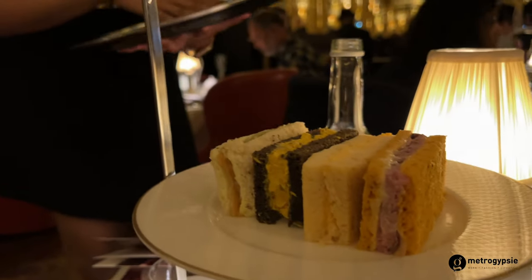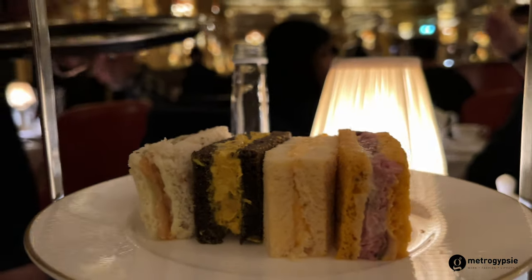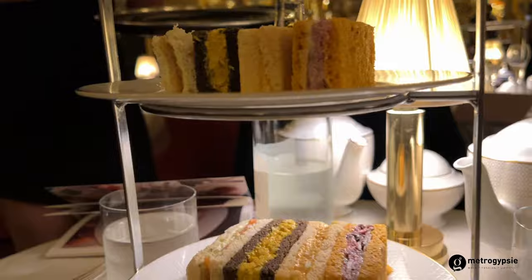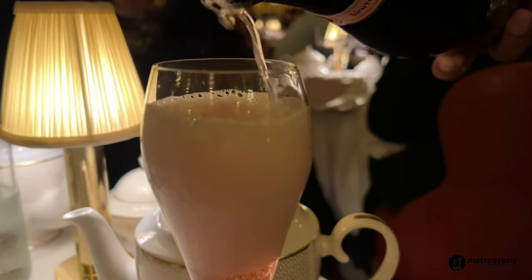Third, we have the Clarence House sandwich — it's a brown egg with some Lincolnshire Poacher, which is a cheese, and it's served on a solid ground.